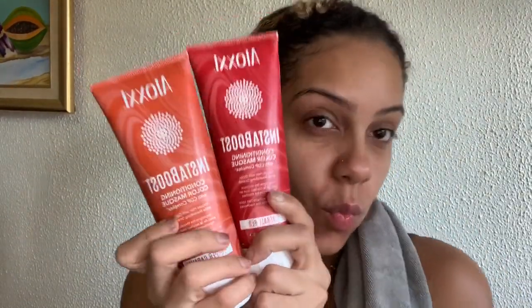Hey guys, it's Gigi Style back with another video. Today I will be coloring my curls. I'll be using the Aloxi Insta Boost Conditioning Color Mask. The colors that I mixed were Fireball Red and Copper Cabana.